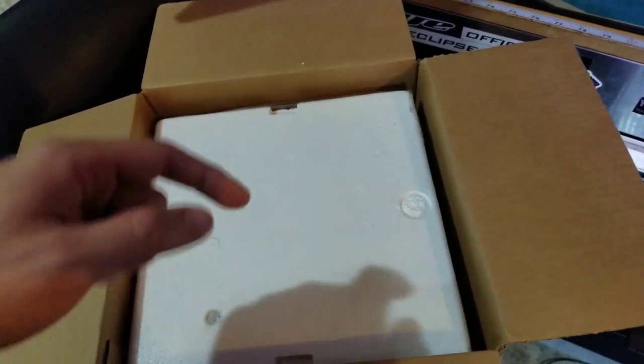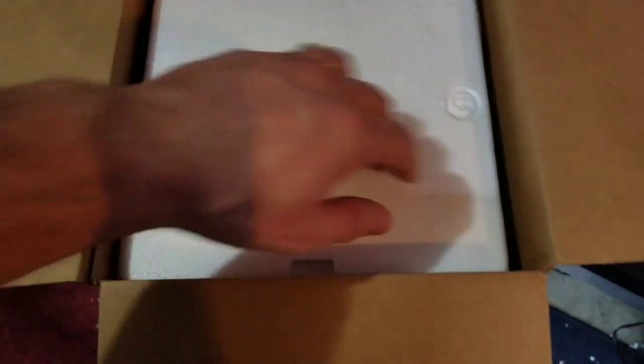Here's the box styro — I already cut the top and everything. Here's a little hole.